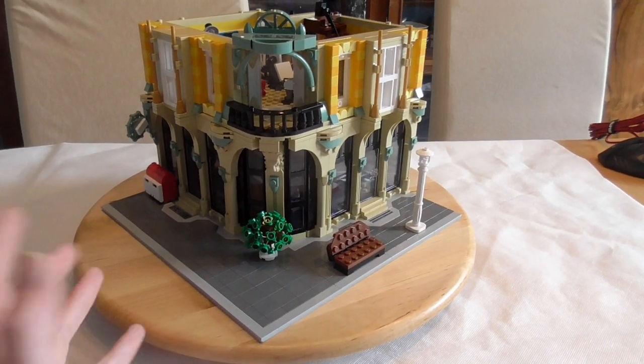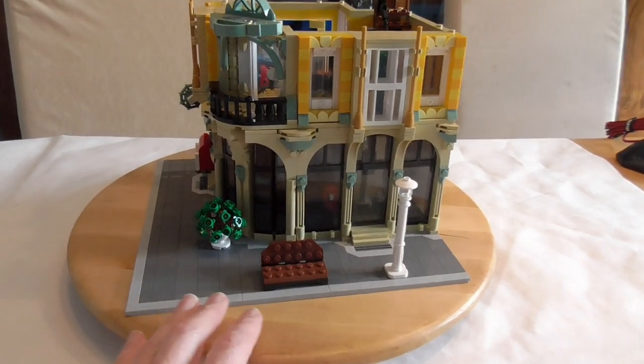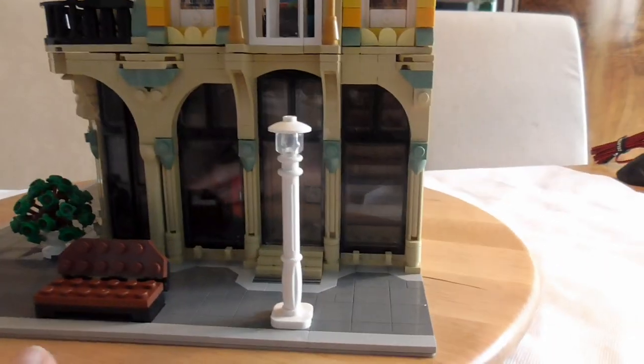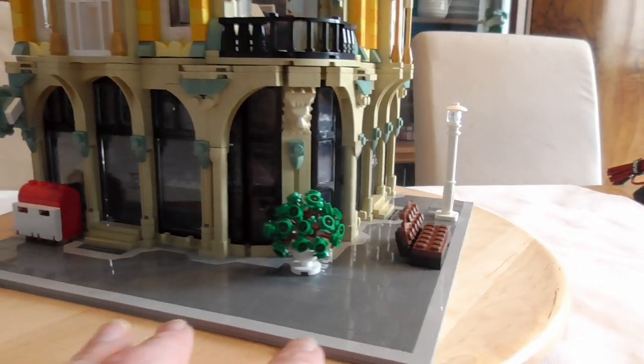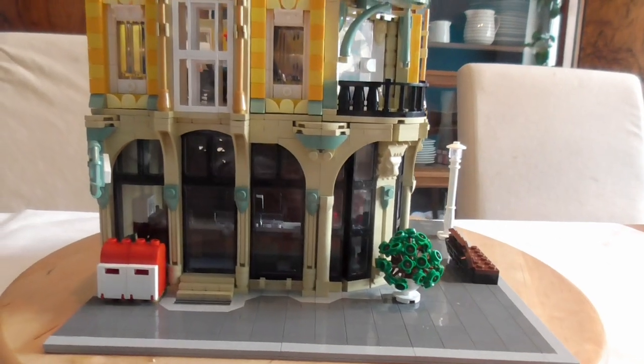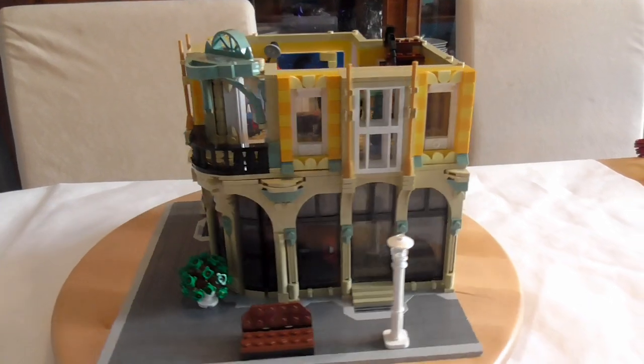This is a stolen MOC. The original designer's name is Bricks and Tiles, and I have a link in the video description to his Rebrickable account where you can buy the original instructions.